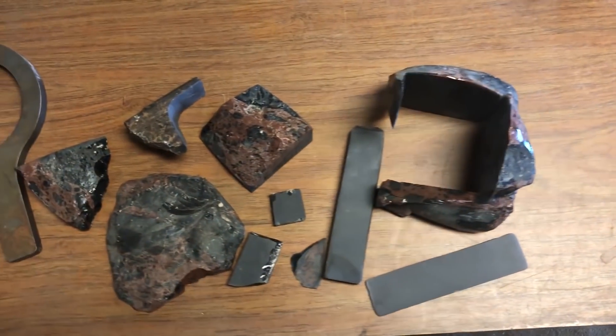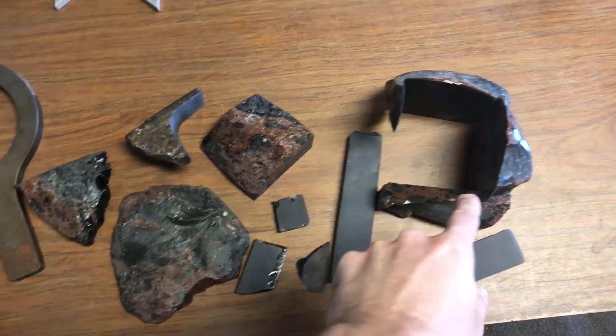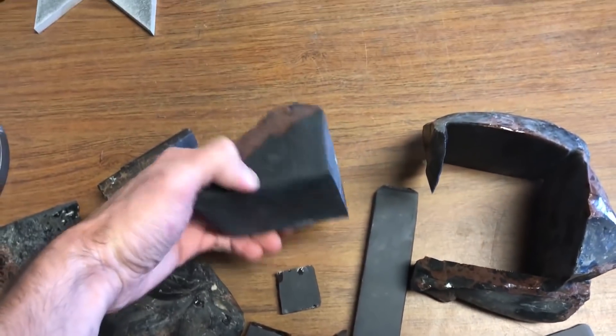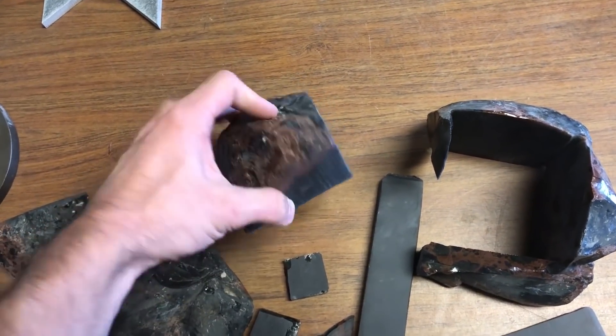A while back somebody sent us a giant box filled with obsidian and we've used it in probably three or four different videos. This is what we've got left over now. So we came up with the idea of making a bullet out of obsidian and shooting it out of our air cannon.